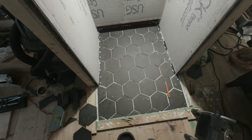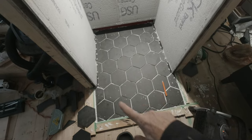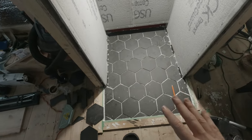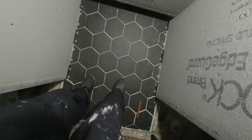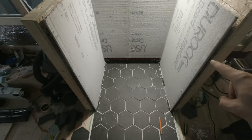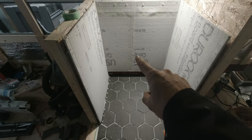It is now almost 24 hours later — everything is settled and cured so I can walk on it. Now I'm starting to work on the sides. I'm going to do this one first, then the second, and finish last with this one.